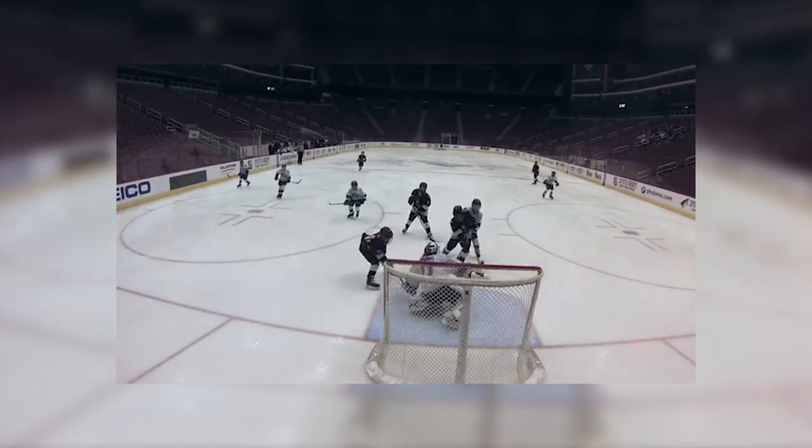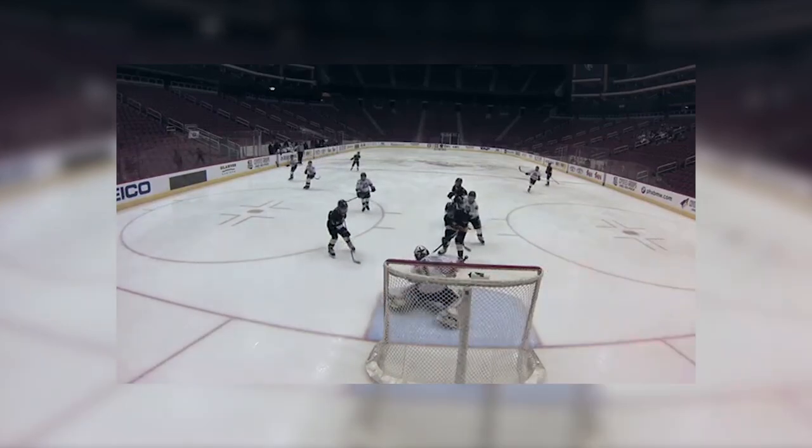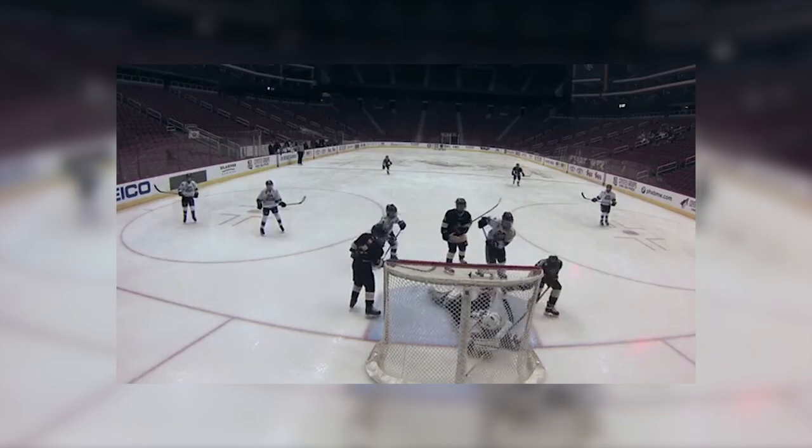At the number 3 spot is Parker Probst with some wonderful goaltending. He's going to take a shot here. The rebound goes in front, it bounces up, he somehow gets his paddle on it, and is able to glove it before it crosses the goal line. Check this out in slow-mo — you can see he nicks it just so it goes straight down. His glove covers it right away, and that is no goal.